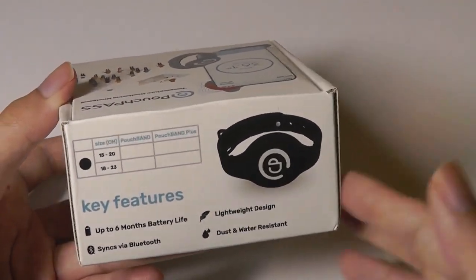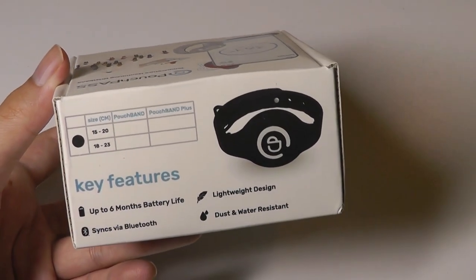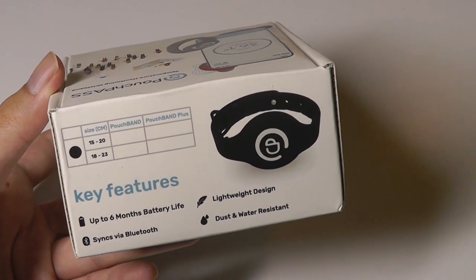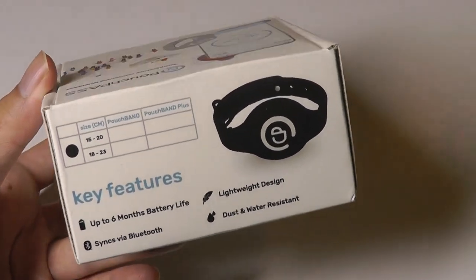It doesn't have any other functions — it doesn't track steps, it doesn't have a display, it doesn't show you notifications. So it does occupy a space on your wrist. If you are an existing owner of another smartwatch or wearable, that's something to consider and keep in mind, although you can also wear this on your other wrist if you want to.